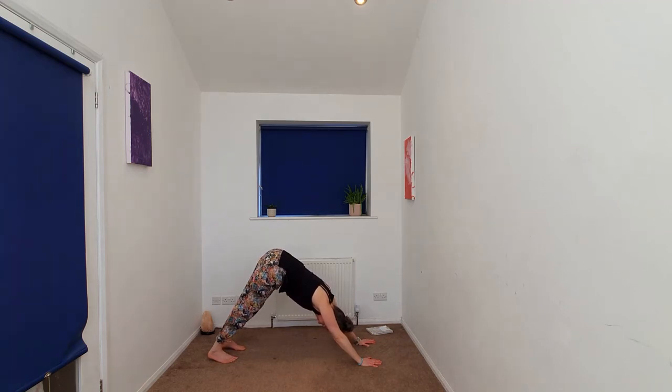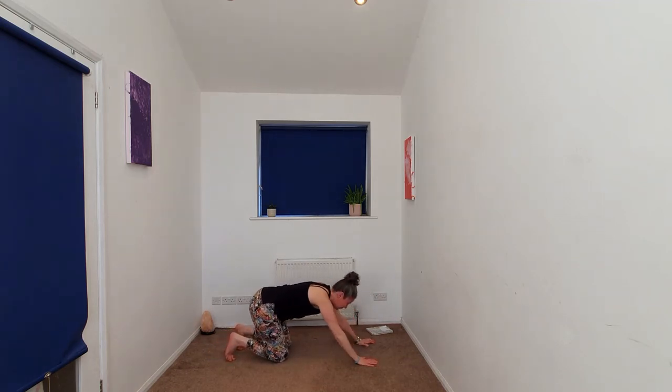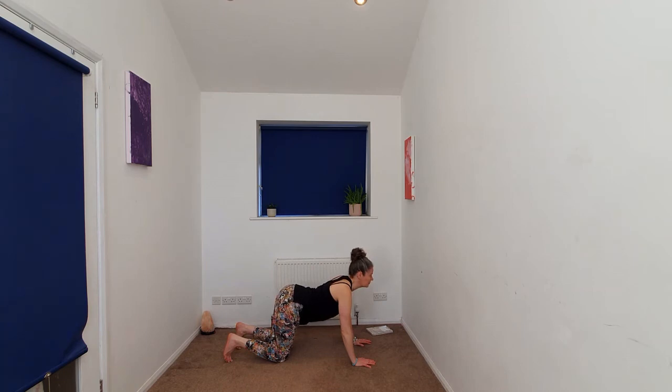Two rounds of breath here. Gently releasing the knees down to the earth into table top. We're going to take some cat-cow — begin to tuck the chin in, rounding the spine, and then releasing the navel to the earth into cow. One more time. And cow. Going to a neutral spine.